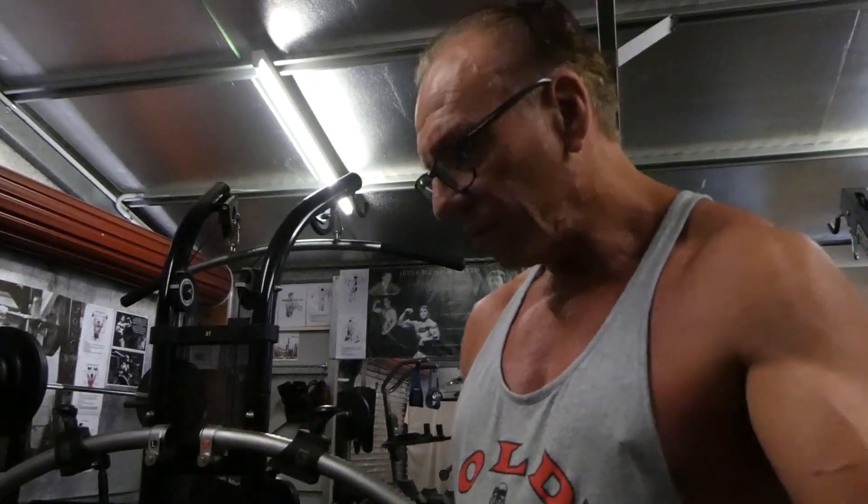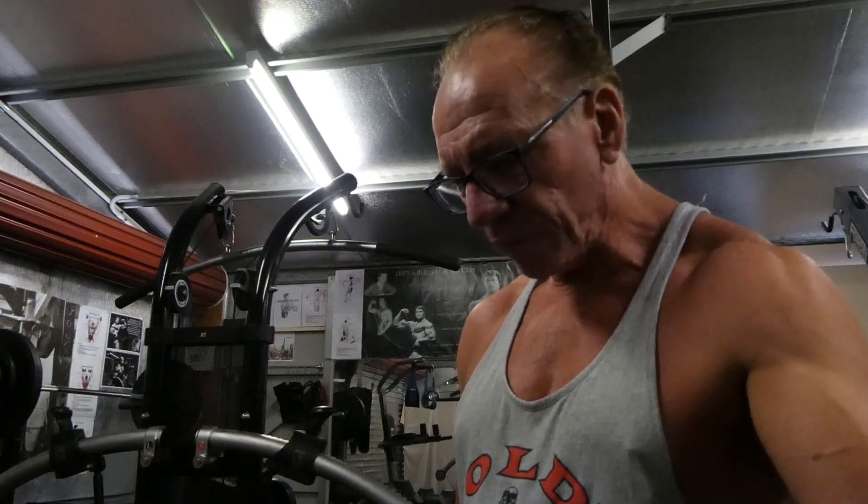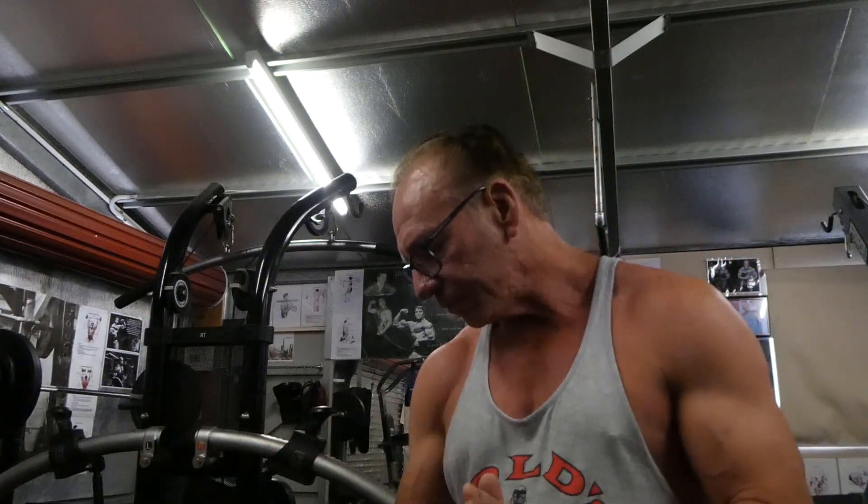So if you're interested in one of these, there are plenty online. I'm not an affiliate or anything, just showing you what I got. So yeah, that's another addition to my gym. If you've got any questions, leave them in the comments below - it's a useful piece of equipment.